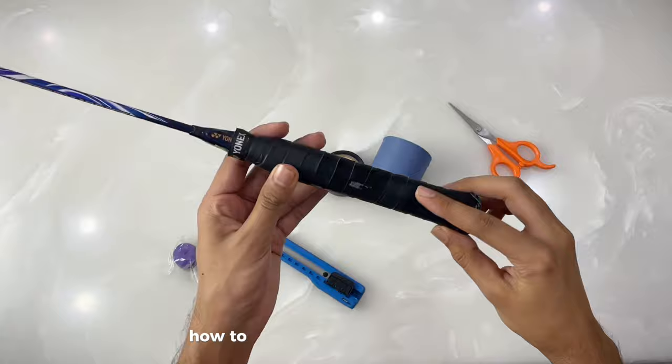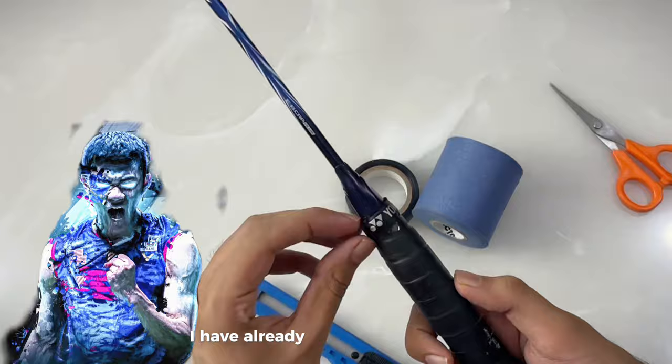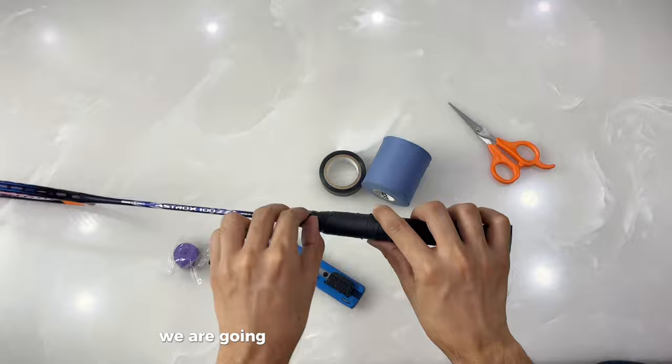Hey guys, welcome back to N Badminton. In this video we are going to learn how to apply a grip in an advanced method, as most advanced players do. I have already made a video of how to apply a grip in a Li Chong Wei style manner, but in this video we are going to level up the gripping method.